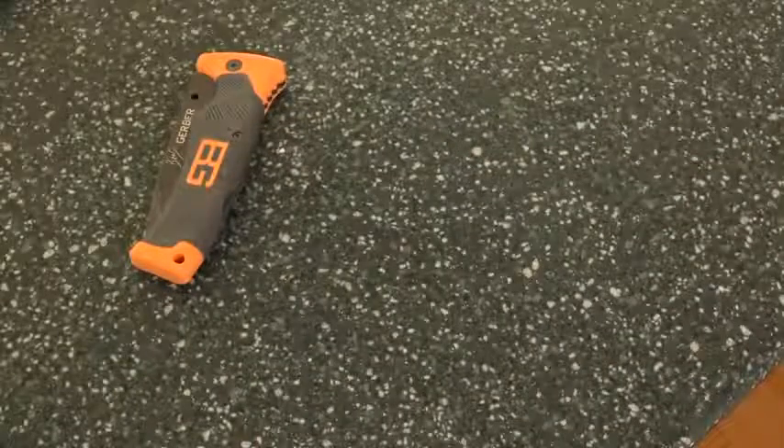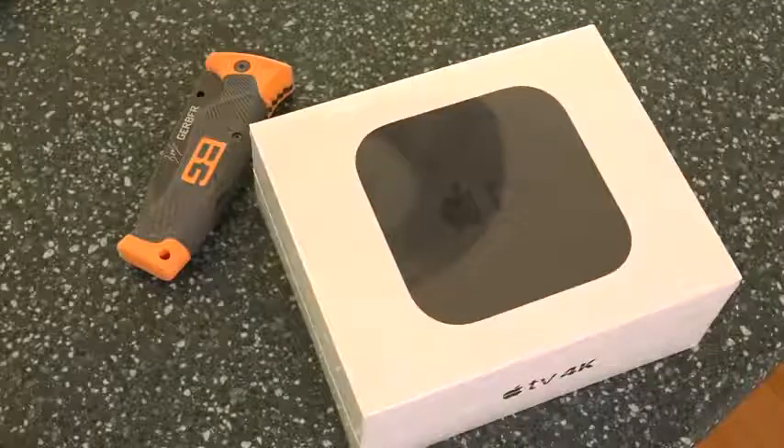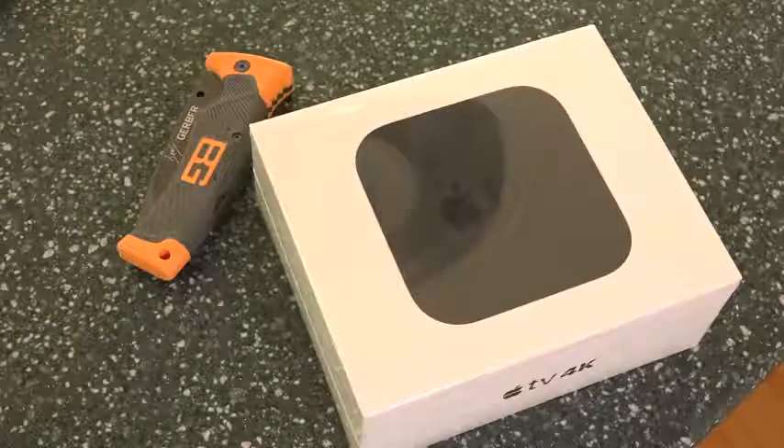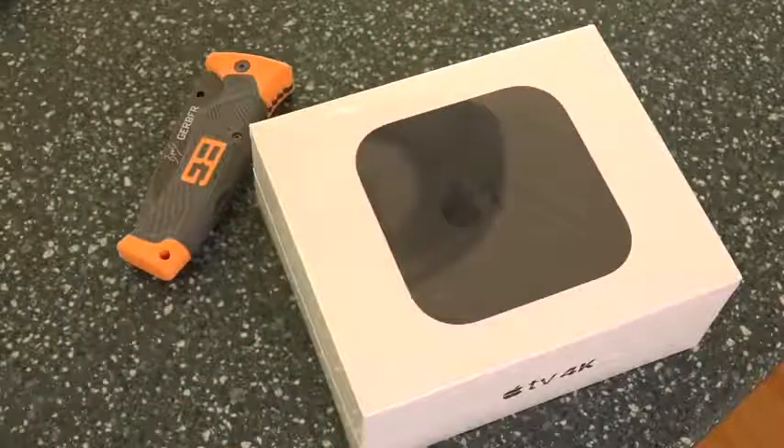This is the base 32-gigabyte model, and there is also an optional 64-gigabyte upgrade. Something else that's really cool about this Apple TV is that it will support Dolby Atmos in the future with an update, which is Dolby's 3D surround sound. It also includes support for Dolby Vision. So this is the first streaming box that will support both once Atmos support comes to the device.